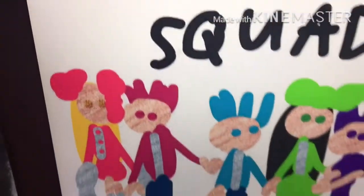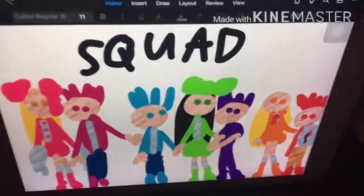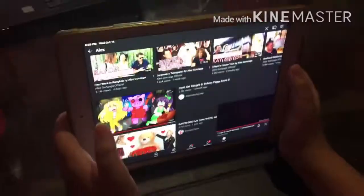Say hi to the squad. You mean squad members? Squad members. They're just drawings. I'm gonna show you their... Okay, are you showing it to me?